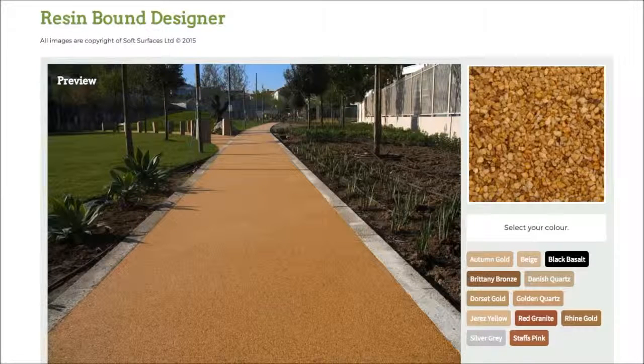Hi guys, I just thought I'd make this quick video today because I've just stumbled across this really great resin bound designer. I've been on a lot of resin bound websites over the last few days and I've noticed that none of them actually have a design feature on there. So this is a really nice option to be able to have if you're looking to have resin bound installed on your surface.